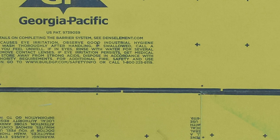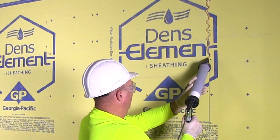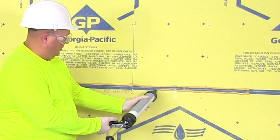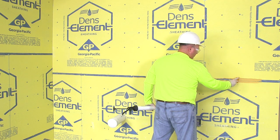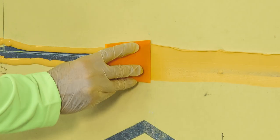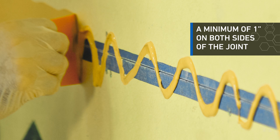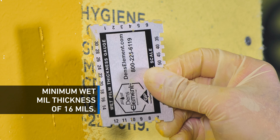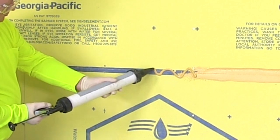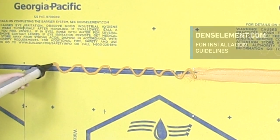Next, ensure the butt joints are tight. For sheathing joints, apply DENS-Defy liquid flashing over the joint in a zig-zag or ribbon pattern. The pattern chosen should be based on the installer's preference. Using the spreading tool, coat the liquid flashing evenly over the Denzelament sheathing joint. A minimum of 1 inch of liquid flashing is required on both sides of the joint to achieve a minimum wet mill thickness of 16 mils. Feel free to reference the installation guidelines on Denzelament.com for appropriate lapping on either side of the joints.